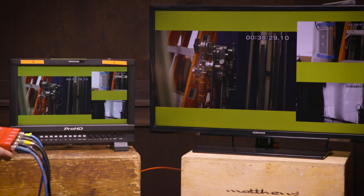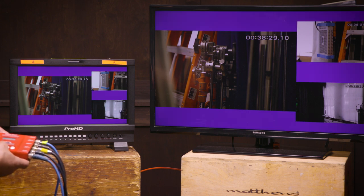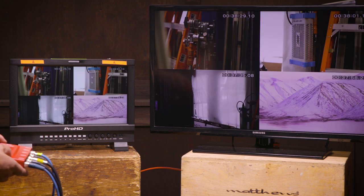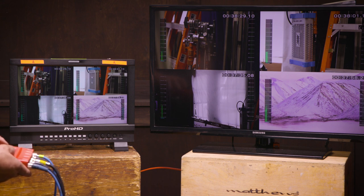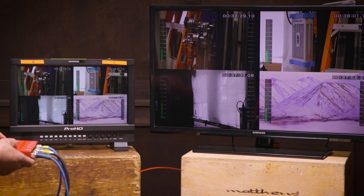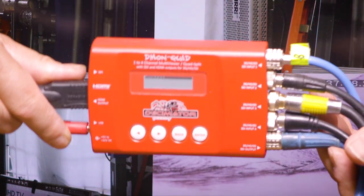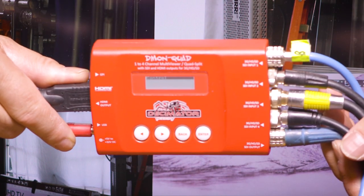We can also change the border and background colors on the displays if needed. I tend to just keep everything black — it's less distracting, but that's personal preference. Finally, one more feature: the ability to display audio level meters. The audio comes from the embedded audio in the HD-SDI or HDMI signal.